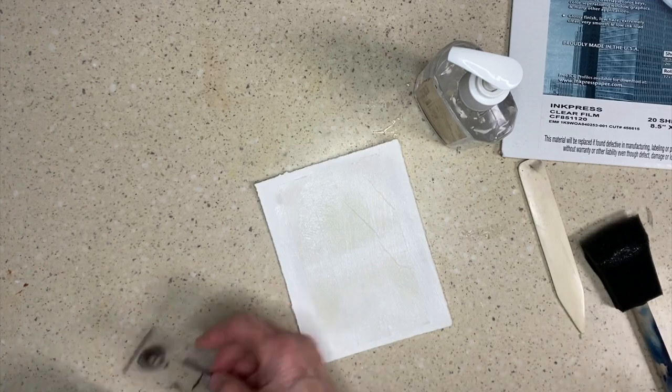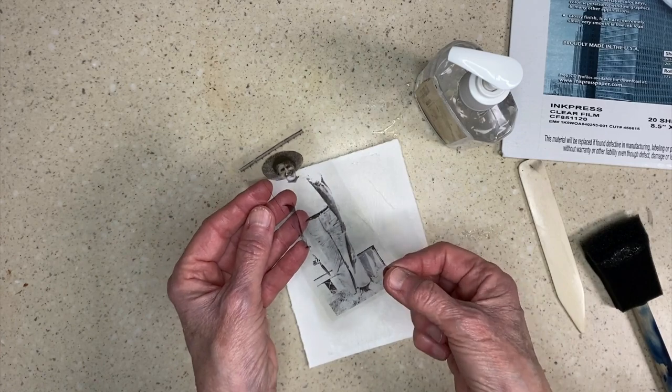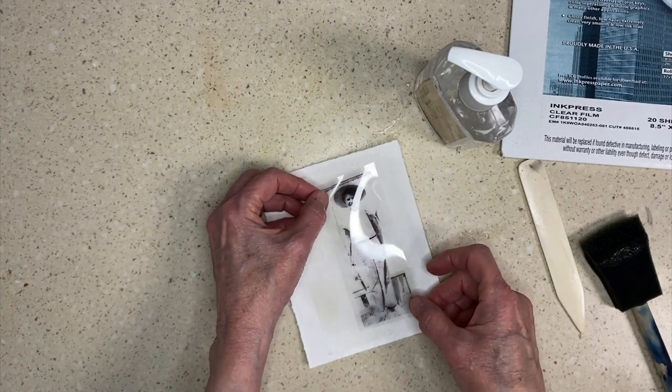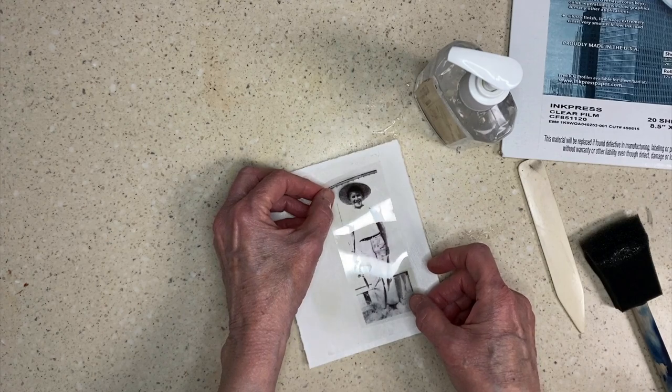I take my image and I make sure that the sticky side — if I lick my finger and it sticks to the back, that's the side that goes down toward the alcohol. So I position it right where I want it to go. You only get one chance; you cannot move it around once you set it down.